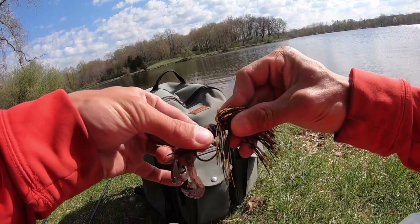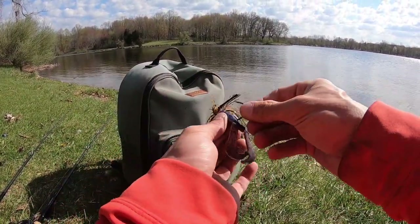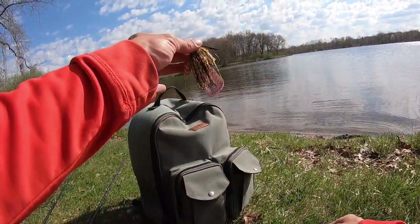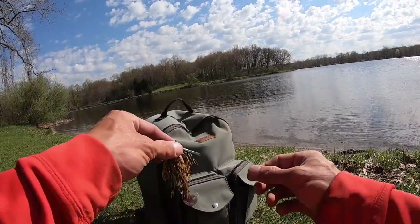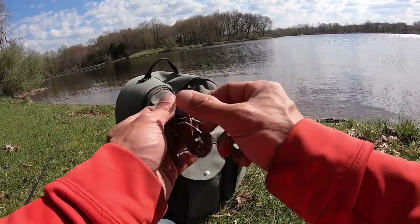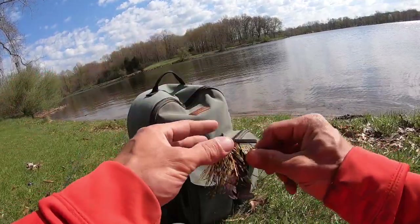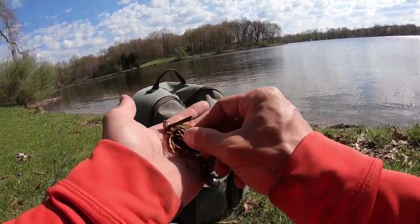Push the jig onto the keeper — if you do it perfectly, once you tie it on it'll be straight. See how that rage craw in peanut butter and jelly just hangs past the skirt? I did trim the skirt a little bit — not too much, I could probably trim a bit more — but that is how you rig your perfect jig trailer.